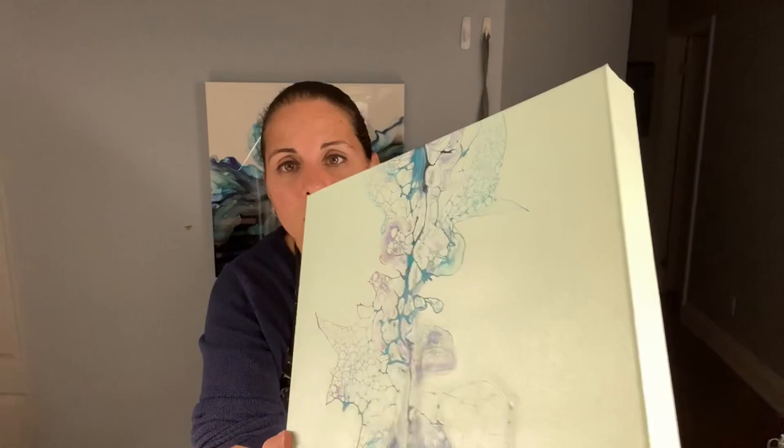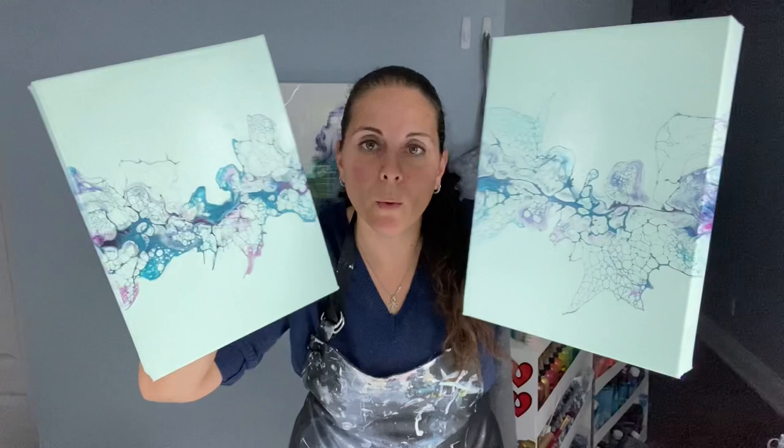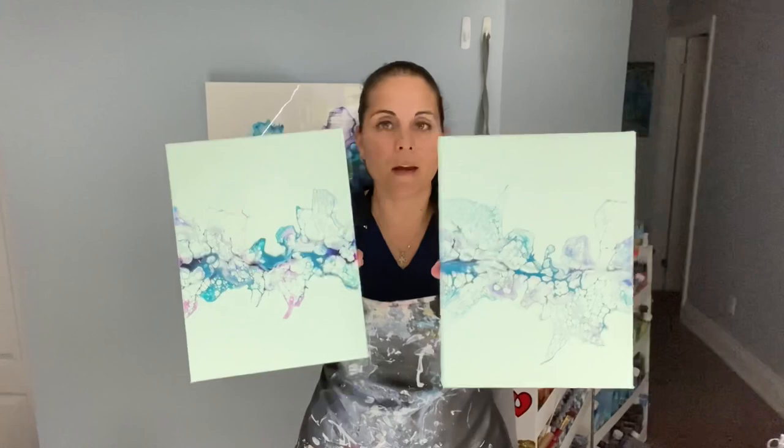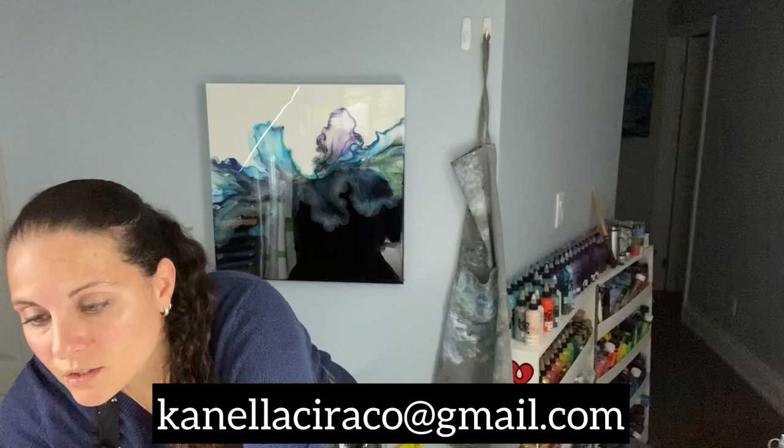I know this isn't everybody's cup of tea but a lot of people did like it. These are still available — they are 9 by 12 inch canvases. I'm going to put a beautiful coat of crystal resin on them. If you're interested, shoot me an email at canelaseraco at gmail.com.